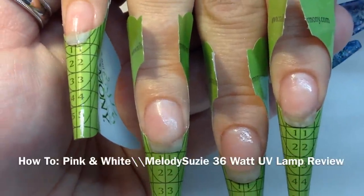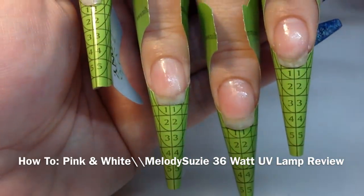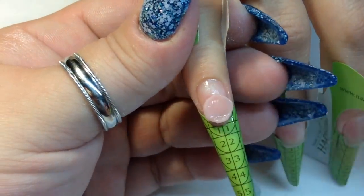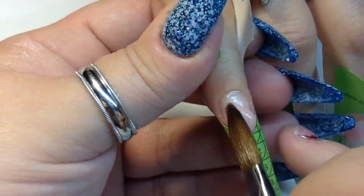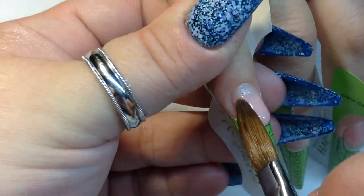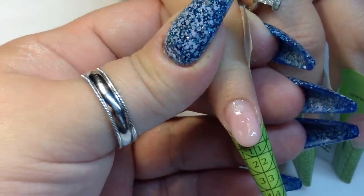Hello everyone, I hope everyone's doing well. We've already prepped and primed all the nails and cleansed them with alcohol. Now we're going to do an almond shape and sculpt these nails out — it's going to be a pink and white set, which I was really glad to do because it's been a while since nobody wants pink and white anymore.